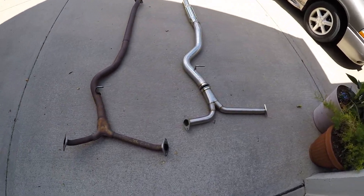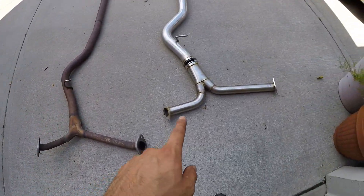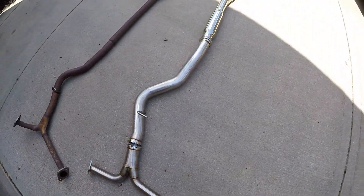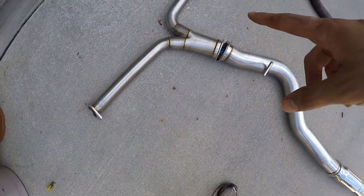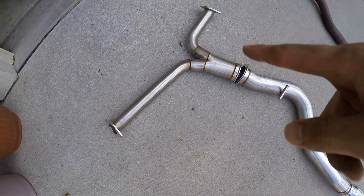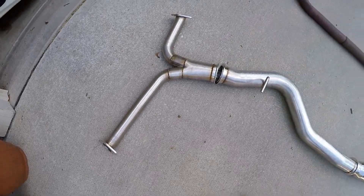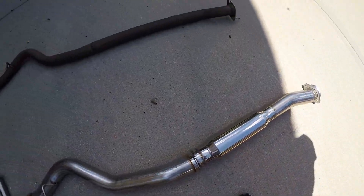So now I'm wearing glasses — that's a little pro tip: wear your safety glasses. Here's the two systems side-by-side. There's the stock one, and the Nameless one. It's a three-inch, then drops down to, I believe, two-and-a-half or maybe two-inch — it looks more like two-inch because I know the axle-back is two-inch. It has a resonator in here. It should sound pretty good.